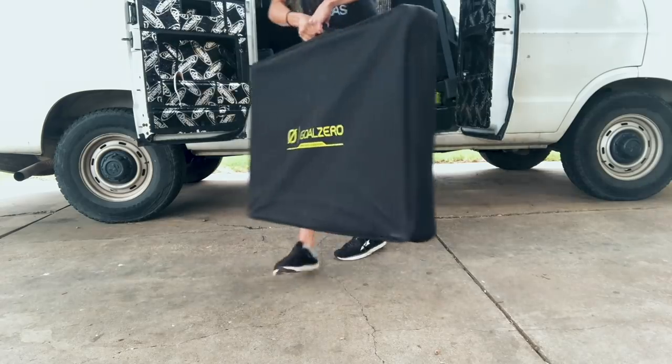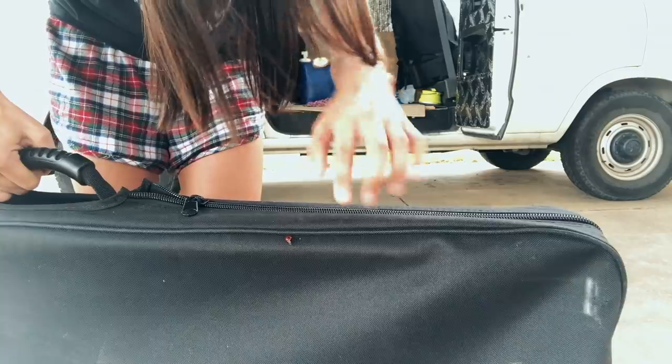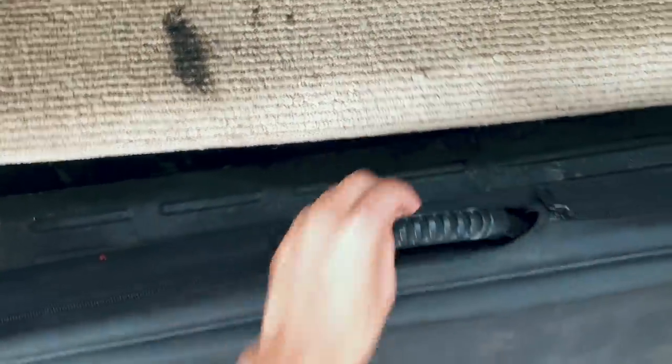Oh, look — a ladybug came to visit. Can you see him? Once my solar panel is folded up, it has a casing I can store it in, with zippers on both sides so that the handle is still accessible.